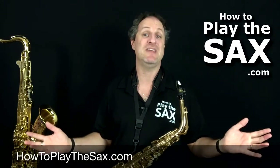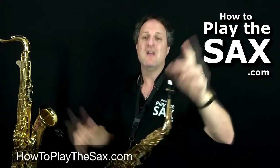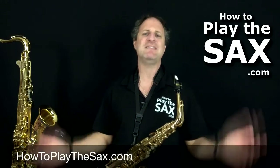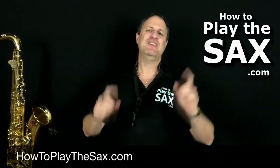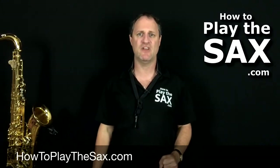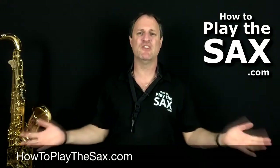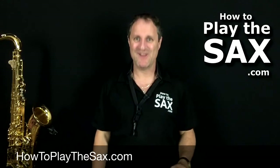Download the cheat sheet. Thank you so much for joining me inside the members area at howtoplaythesax.com. My name is Matthew — I'll see you in another lesson. Thanks for joining me in this free saxophone lesson. If you are looking for the full lesson — we've left a little bit out — please become a member at howtoplaythesax.com, and I'll see you inside the members area for this full lesson and many, many others. I'll see you at howtoplaythesax.com. Thank you, I'll see you in another lesson.